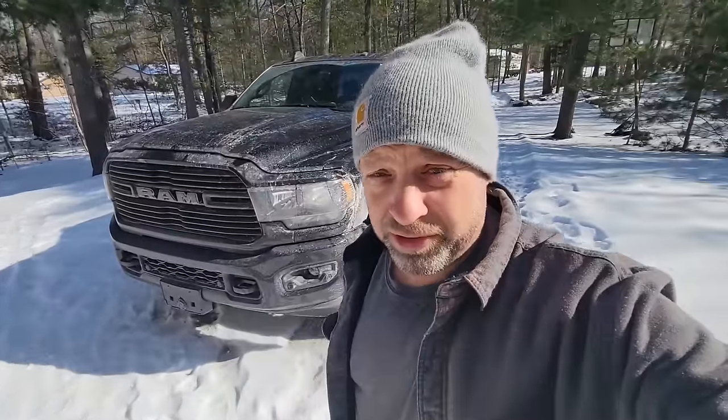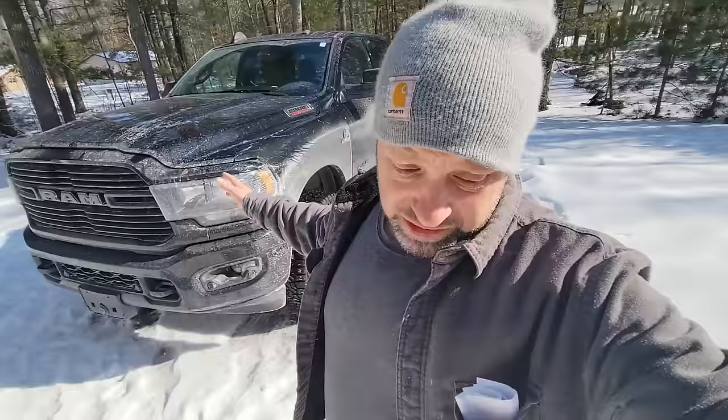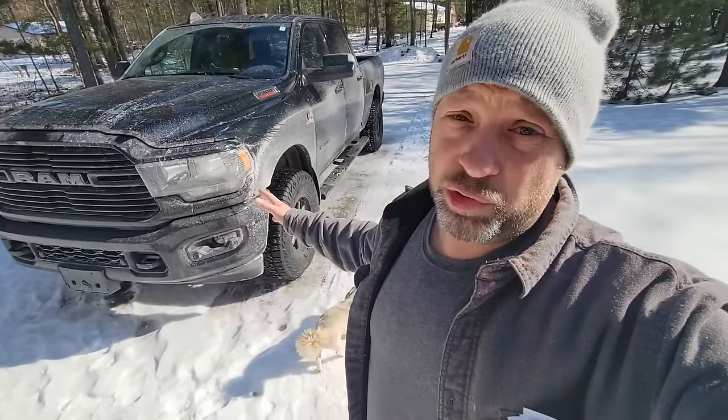Hey guys, welcome to Traditional Bowhunting Wilderness Podcast. This is Jason Samkovic. Today we're going to talk about how to make sure that this kind of crap never hurts your vehicle.